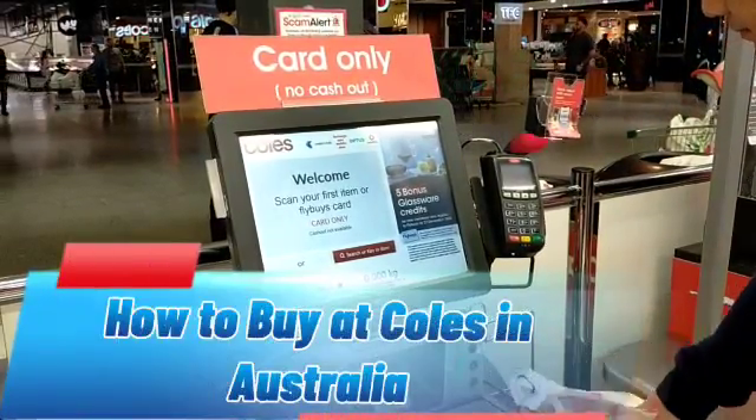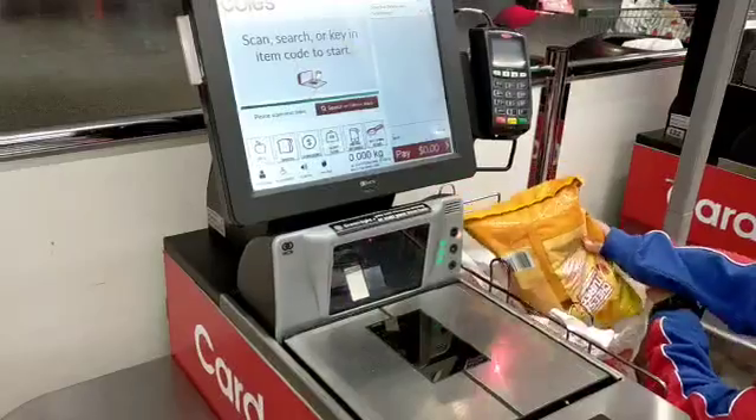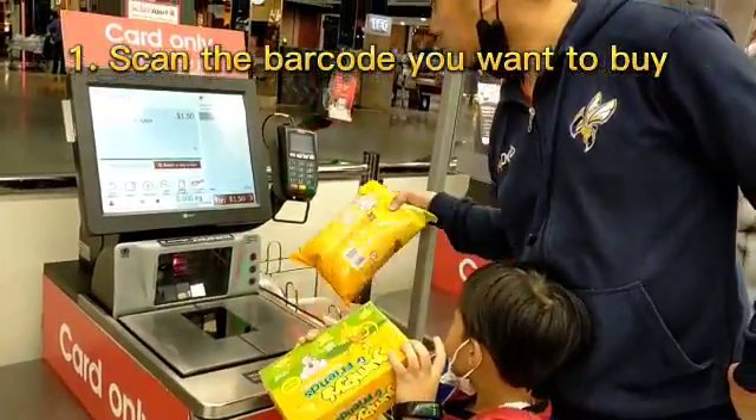How to buy at Kohl's in Australia. Step 1: Scan the barcode of the item you want to buy.